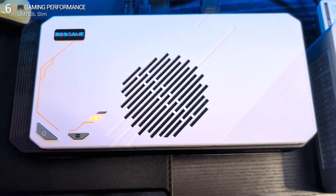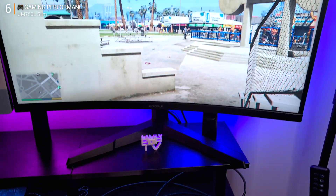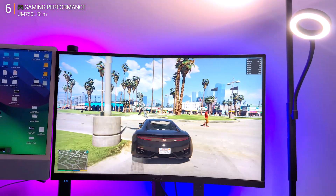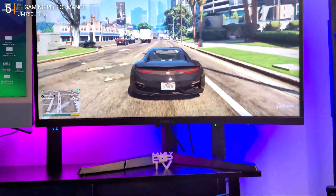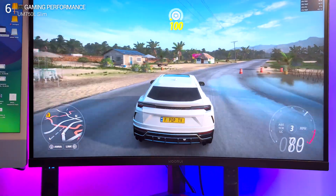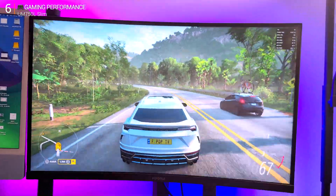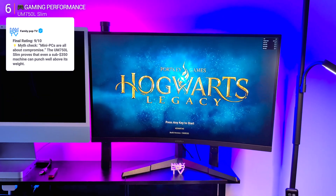Here's where things get interesting — that USB4 port on the back. I plugged in a Boss Game GVP 7600, a portable eGPU with a Radeon RX 7600M inside, and the whole experience just transformed. Suddenly this tiny UM750L Slim became a proper gaming rig. Benchmarks jumped, frame rates skyrocketed. GTA 5 now running at 2K high graphics, 60fps no problem. Forza Horizon 5 at 2K on high with FSR 3 — very smooth, easily over 80fps. Even Hogwarts Legacy at 2K medium graphics was around 60fps. Sure, the USB4 bandwidth caps it a little — you're not getting 100% of what the GPU can do — but it's close enough that you won't care. A budget mini PC paired with a mid-tier external GPU turns into a fully capable desktop gaming setup.